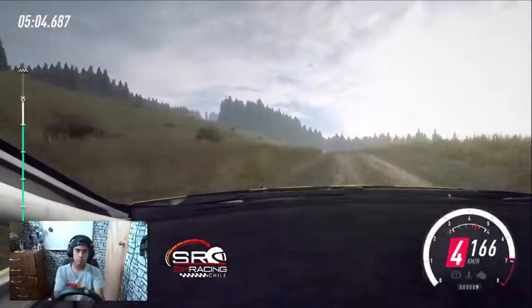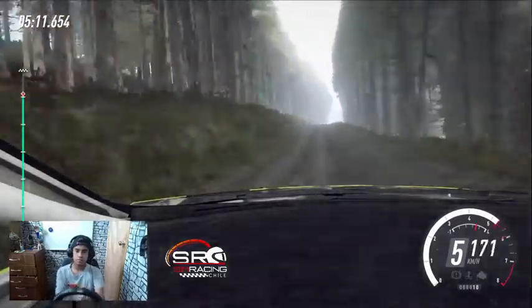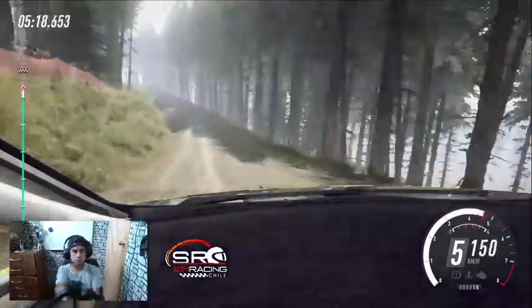30, derecha 6. 100, sigue al centro. Salto sobre rasante. Para izquierda 5. 80, a fondo rasante larga. 100, ojo, no se ve. Ojo, no se ve, derecha 4 sobre rasante. Para izquierda 6 larga, se abre 100.